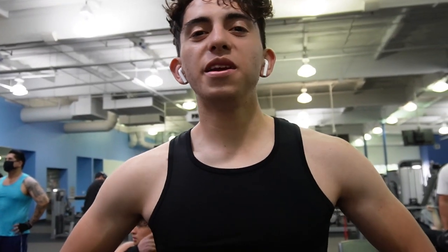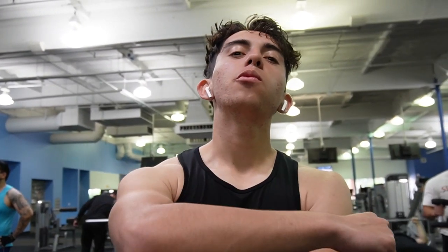We just finished lat pulldowns, which builds the width of your back. Now we have single arm rows, which builds the thickness of your back. Let's get into it.